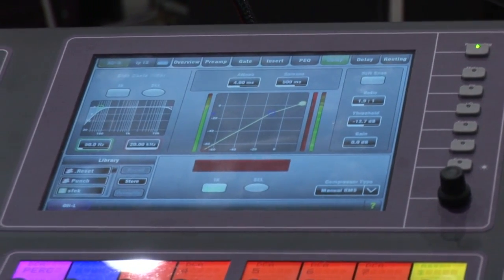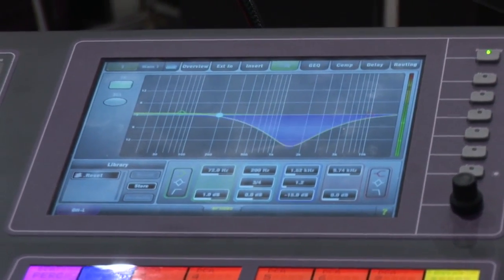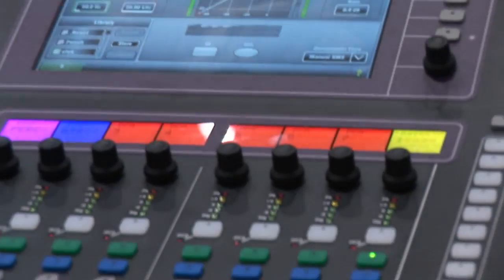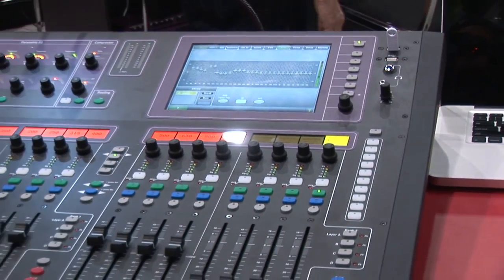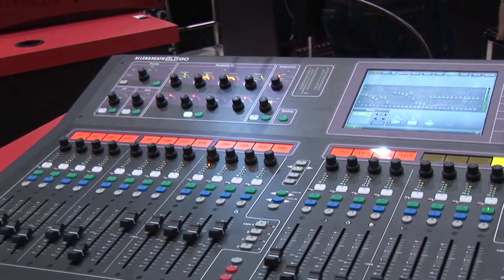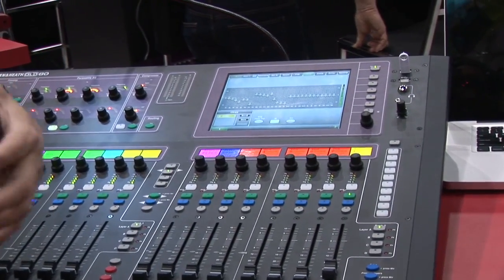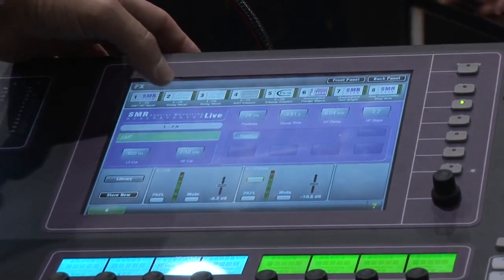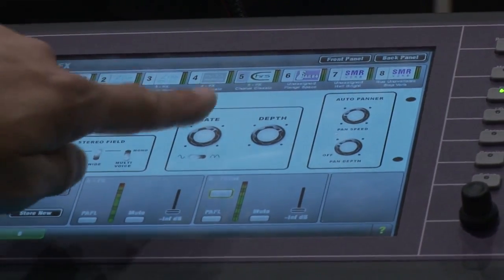We have a compressor on every single input. On the output side, we give you four-band parametric EQ, a compressor/limiter, and by hitting the little GEQ fader flip button, it turns those faders into a one-third octave graphic EQ on all of your outputs. There are actually 24 of those built into the system, so all your outputs have full processing. Effects engines-wise, it uses the same effects engines as the iLive series — multiple combinations of reverbs, delays, vocal doublers, and chorus effects, all fully editable. Touch the touchscreen, swipe the little knob, and it operates like an analog desk.